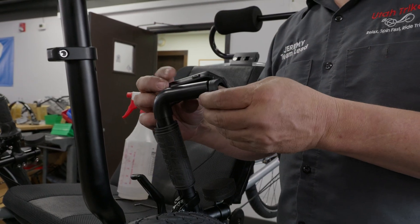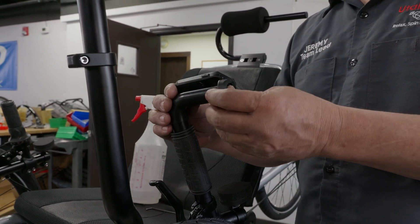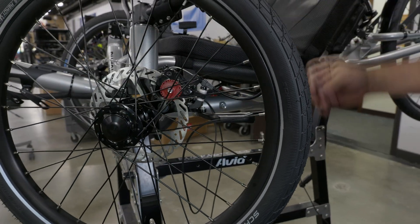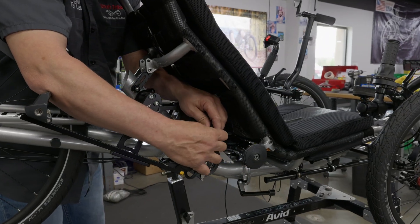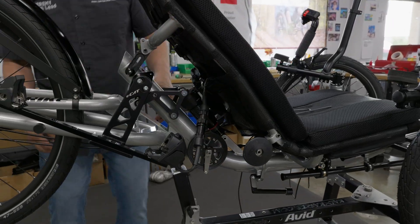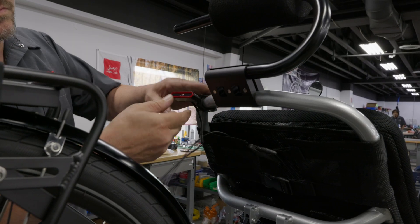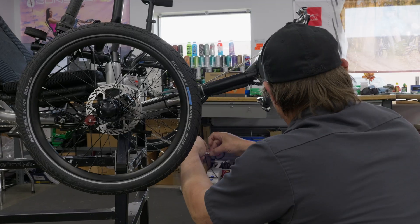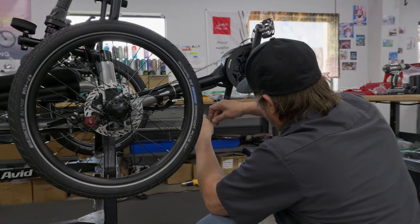Next, we'll attach the display to the top of the left handlebar with the grip, and then install the speed sensor on the left side wheel. Once attached, we can connect the sled wiring to the main wiring harness and slide the battery on. We tidy up the wires by strapping them to the frame and make sure any excess wiring is out of the way. Reinstall the chain, and that's it — the motor is installed.